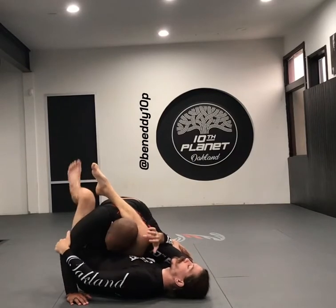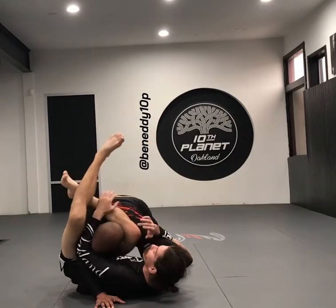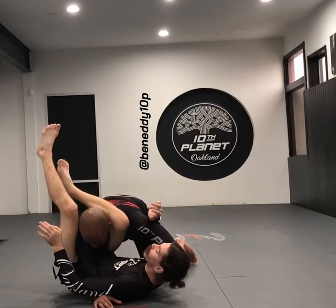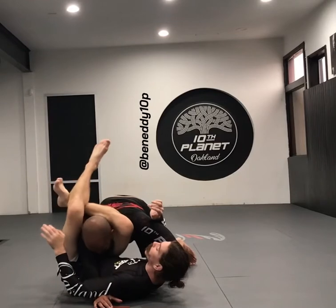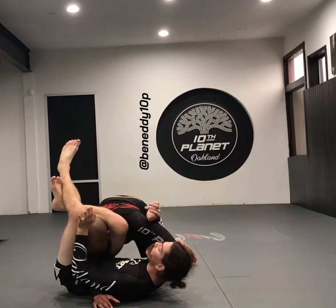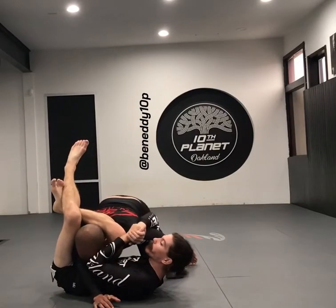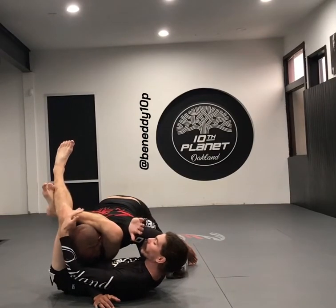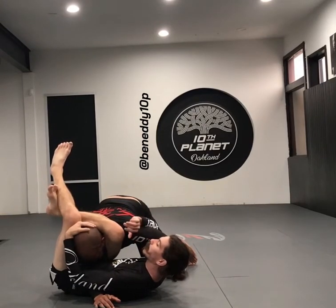Then I switch into my triangle, and we want this to be a scissor style — where we're scissoring our legs like this. We'll grab the angle here; for the most part I'm just using this underhook for an angle and I grab that right here.